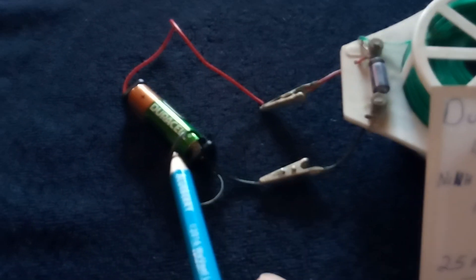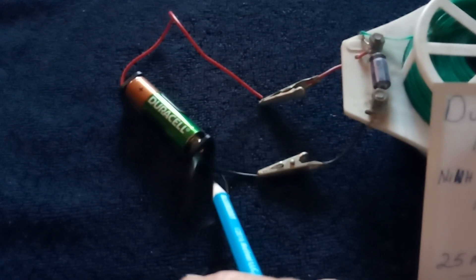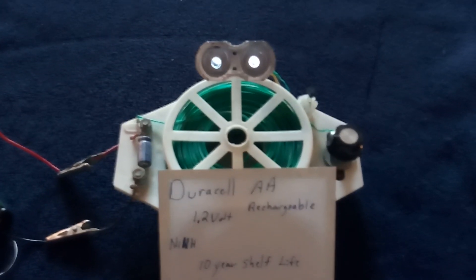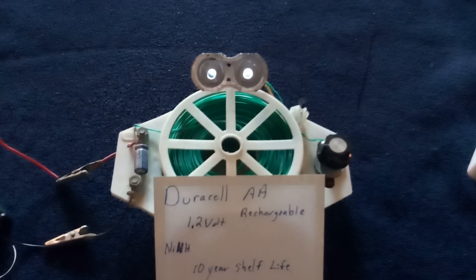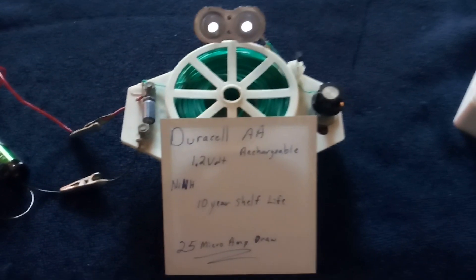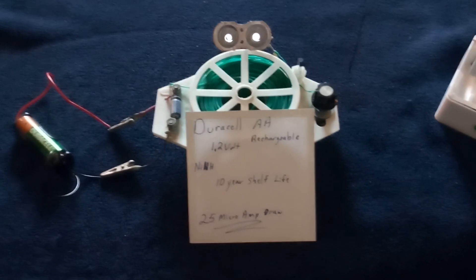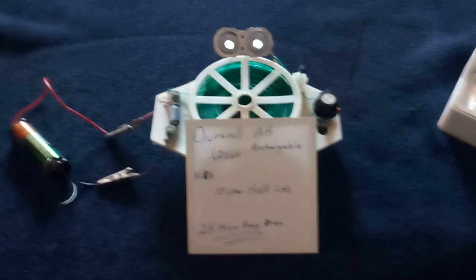He put a Duracell 1.2 volt nickel metal hydride rechargeable on it three years ago, and it was still running bright after three years. So of course I had to try this, and I've delayed making this video until I did some more testing on it.